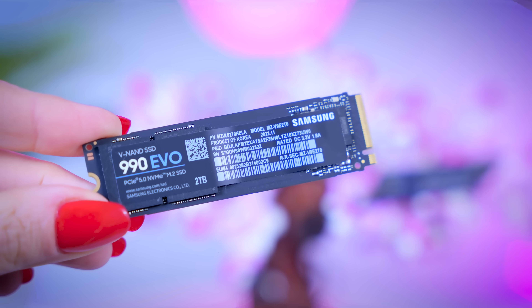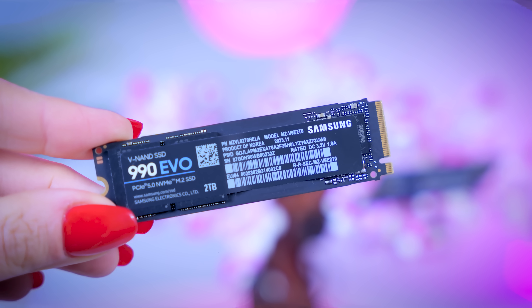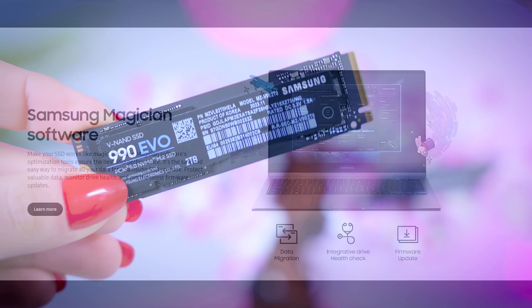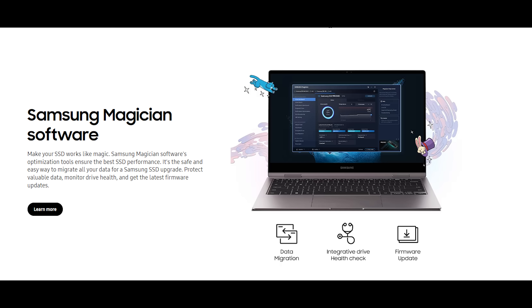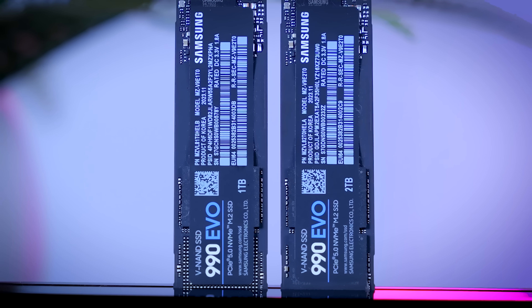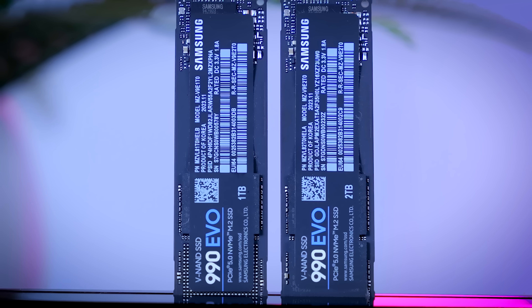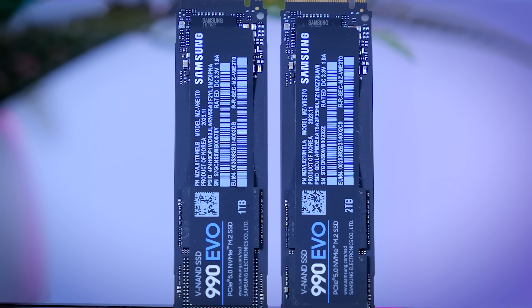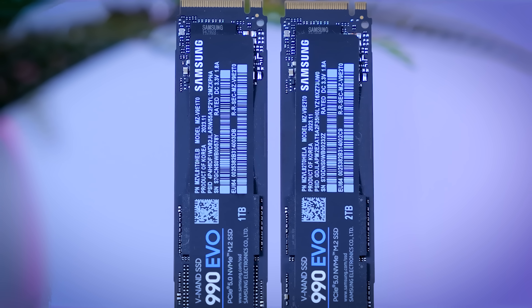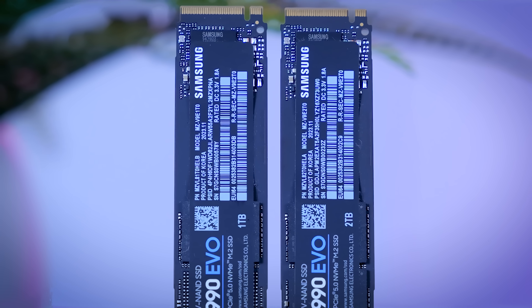One area where I do prefer Samsung SSDs over others is software support. Samsung is one of the few brands where their software actually looks and feels modern, has all the relevant SSD functionality, and they've been the most consistent with firmware updates over the years. Generally, software feels like an afterthought for most SSD manufacturers, but Samsung is definitely the exception.